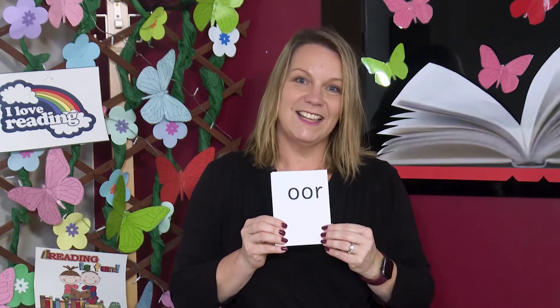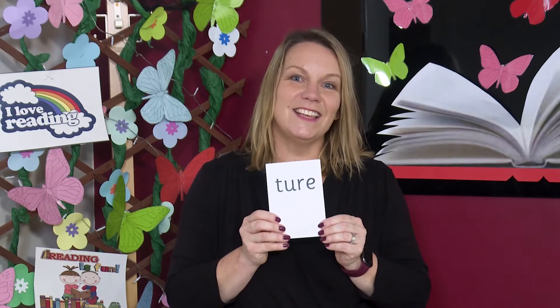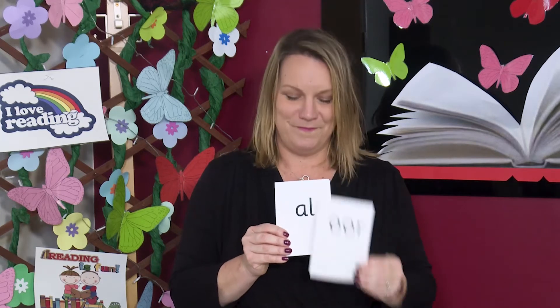Now I'm going to mix the cards up. Can you read the graphemes on the cards aloud? Let's check you got them right. Read aloud with me. AAR. AAR. A, A and R. OR and ER. CH. Fabulous! Start with some super sounds.